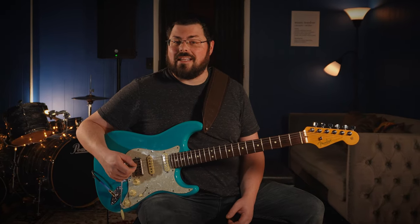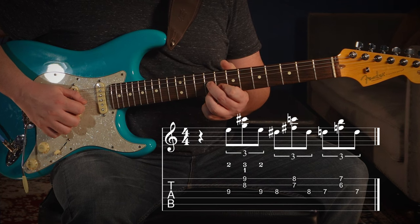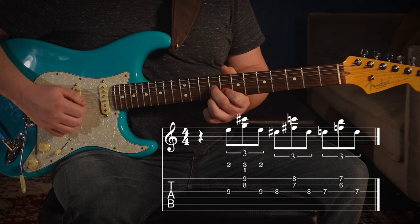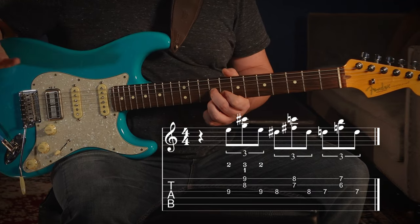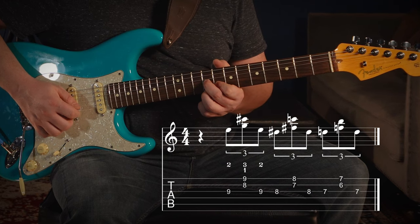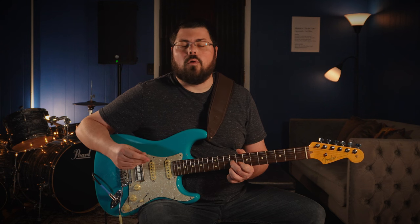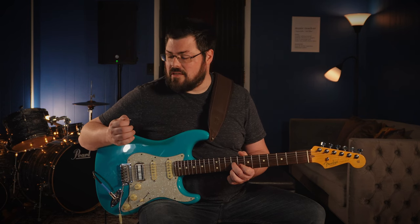We're going to start with our first finger on the second string, eighth fret. Then surround it with your middle finger on the ninth fret of the third string and ring finger on the ninth fret of the fourth string — if you've ever made a D7 chord, that's exactly what we're doing, just up at the eighth and ninth fret. We're going to play triplets: dividing the beat in three. The way we divide it across this chord is third string, then first and second string together, then a pinch — one two three.